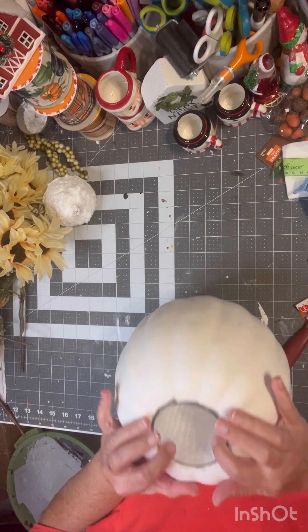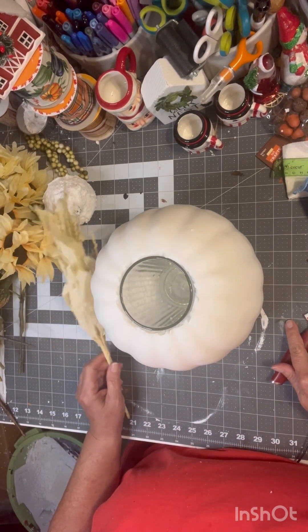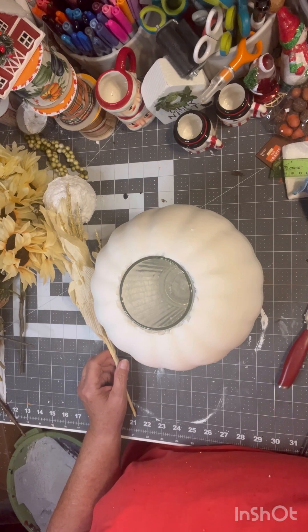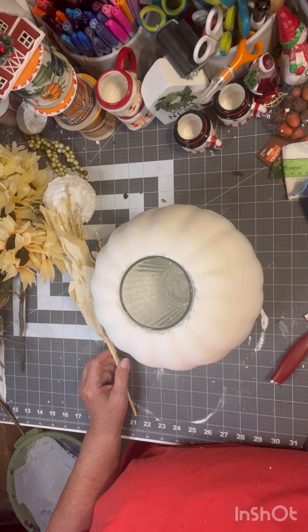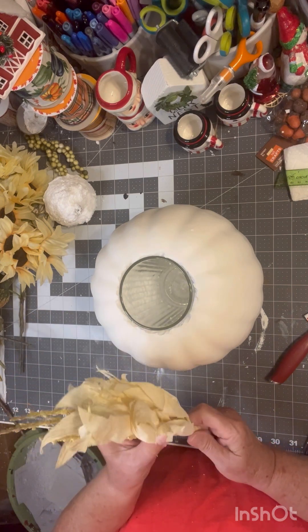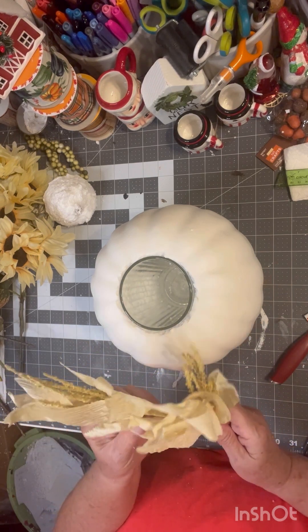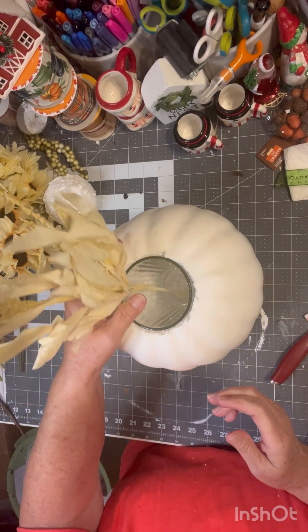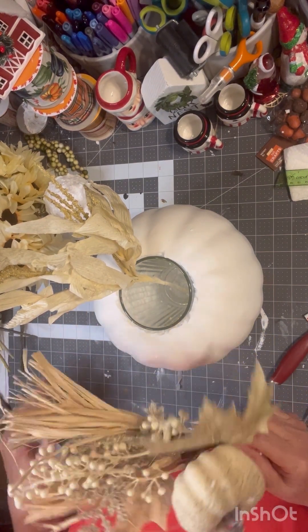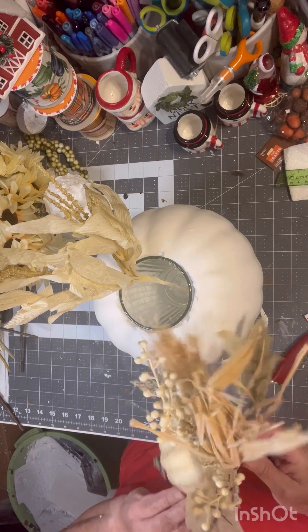I'm not going to put anything else in there. All of these range anywhere from $1.25 from Dollar Tree to $2.99, and I think one of them I spent $5.99 — but right now it's 50% off. All the floral is either from Dollar Tree or Hobby Lobby, and I'm just going to start putting them in there. These are the expensive ones — $5.99 — because you get the big pumpkin. I love those. Make sure you don't have styrofoam on you like I do — that was a job.